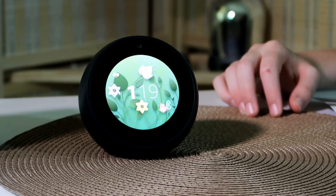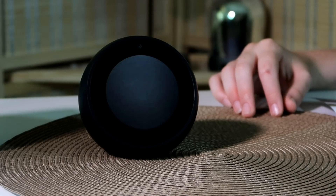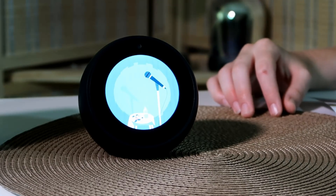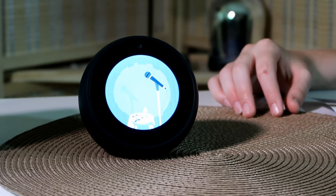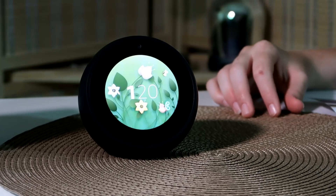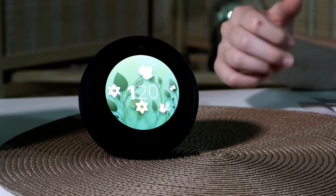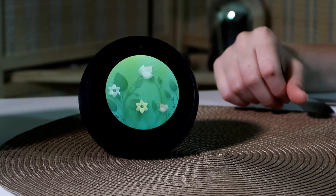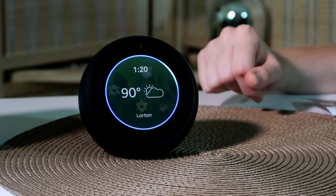'Alexa, tell me a joke.' She says: 'Where did Napoleon keep his armies? In his sleevies.' Her jokes are really bad, but something does come up on the screen when you ask her that as well. You can also ask her to play a game.